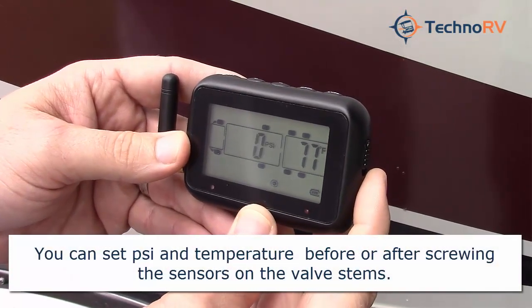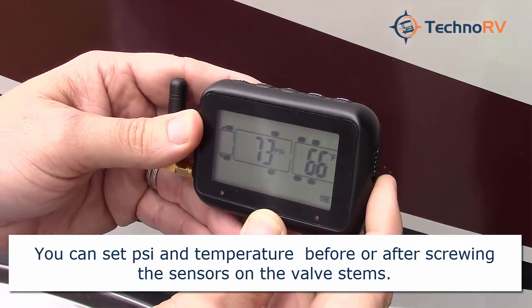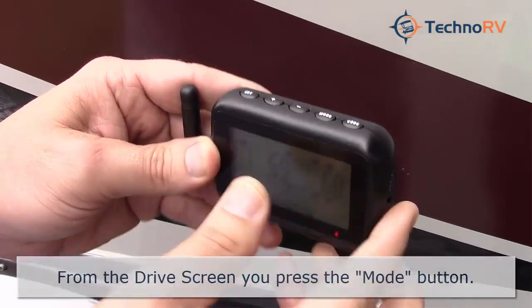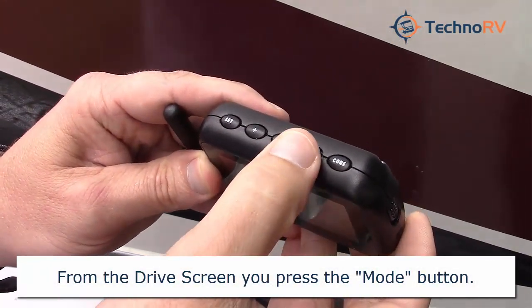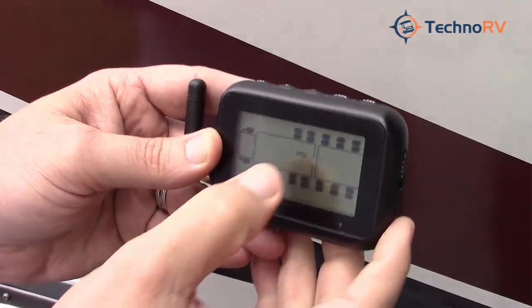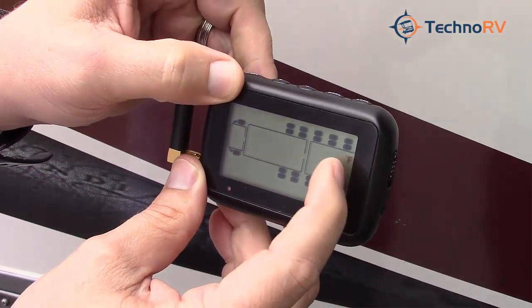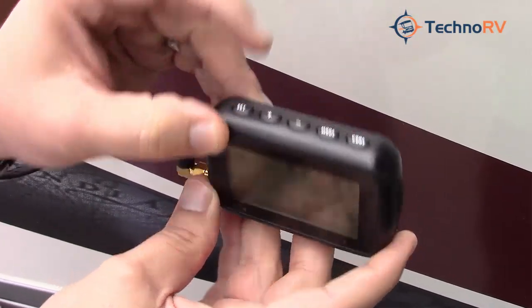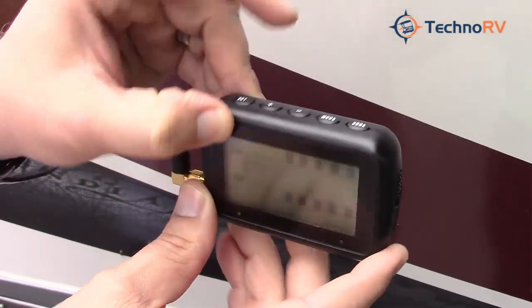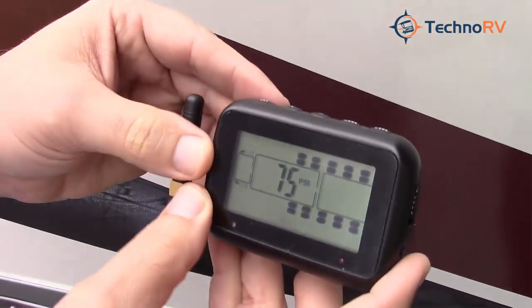Now we need to go in and set the highs and lows on the PSI — these are the thresholds at which you want to be notified if tire pressure drops below or goes above a certain amount. To do this, press and hold the mode button for four or five seconds until you hear a beep. All tires will show up with PSI displayed. Press mode again to select Fahrenheit for temperature readings. If you prefer Celsius, press the plus button to switch; pressing plus again returns to Fahrenheit.